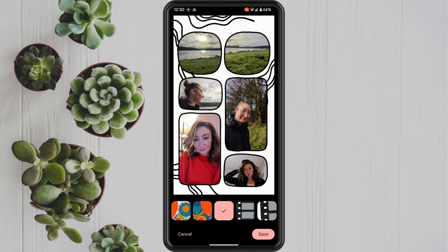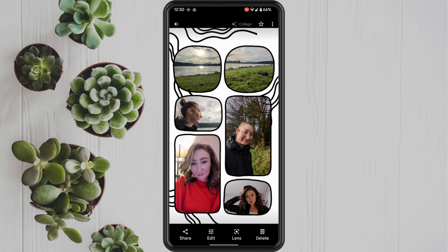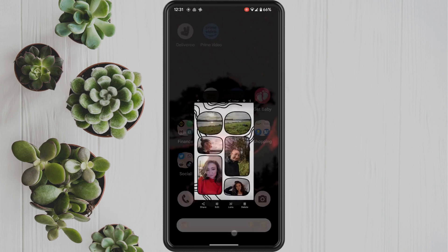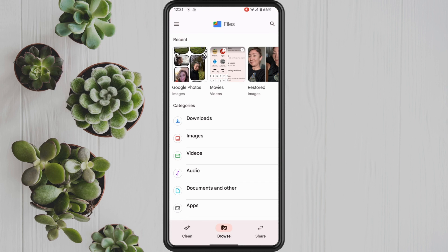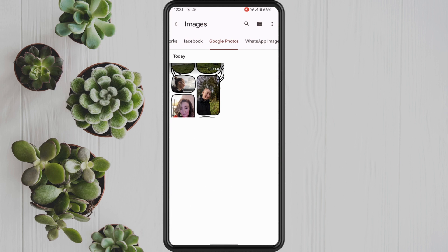That will automatically save the collage into your gallery. You can go to your files option on your phone and you should see your collage located there. I hope you found this video helpful.